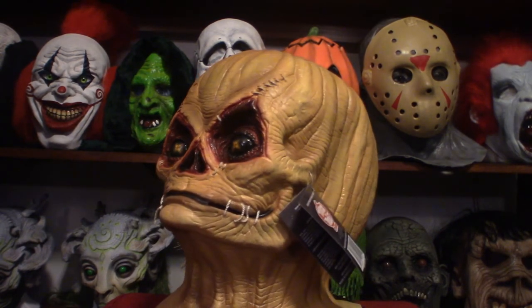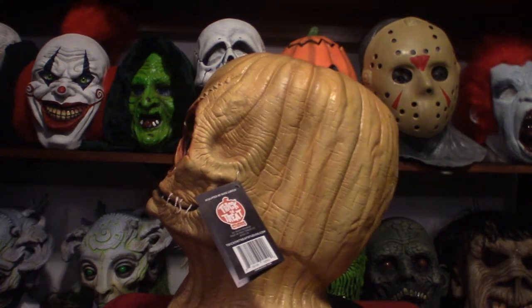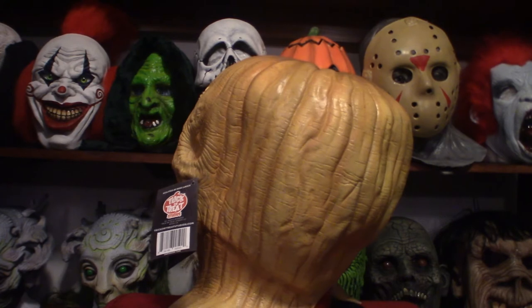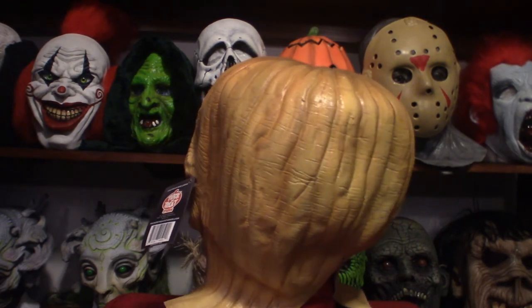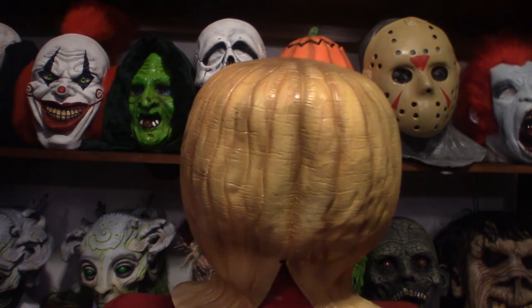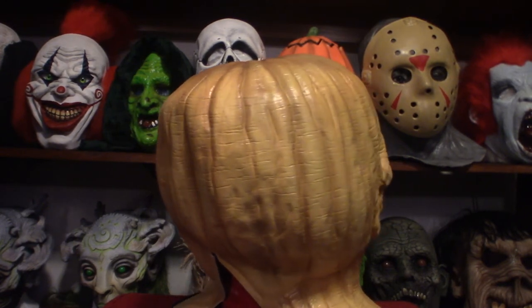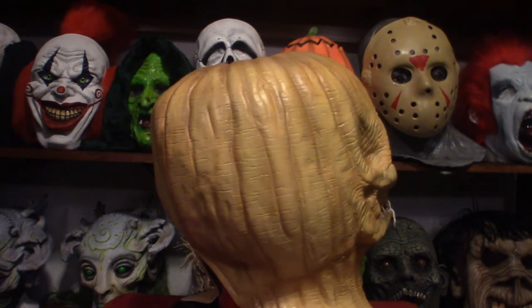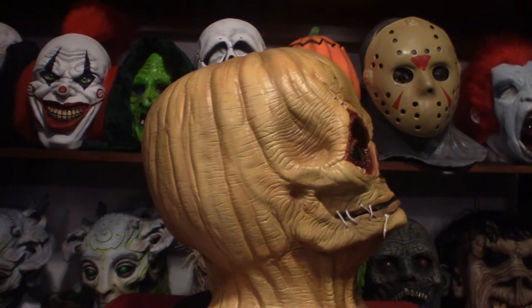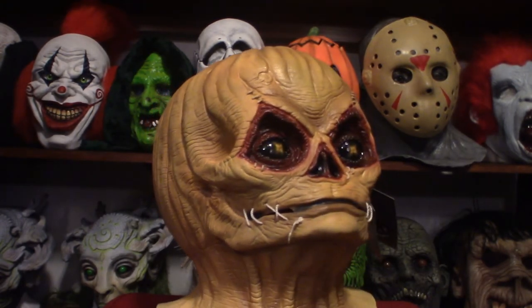Getting back to the sculptor — he's from Trick or Treat Studios, along with Justin Mabry and the others who created the mask. They did the same thing with this one, using the exact mold from the movie itself. Michael Dougherty was nice enough to say 'here you go, go ahead and make it,' and that's exactly what they did. So you're getting an exact duplicate from the movie — this is what you'd technically see when Sam is unmasked.